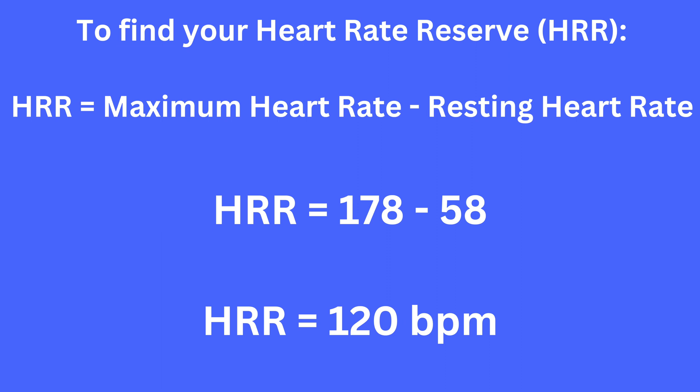Now you have two numbers: a maximum heart rate and a resting heart rate. You need these to find your heart rate reserve, which is calculated by subtracting your resting heart rate from your maximum heart rate. For me, that's 178 minus 58, which gives a heart rate reserve of 120 beats per minute.